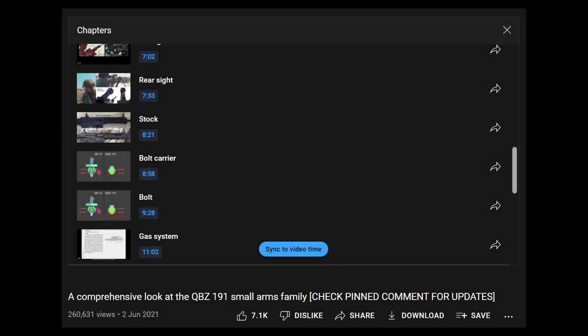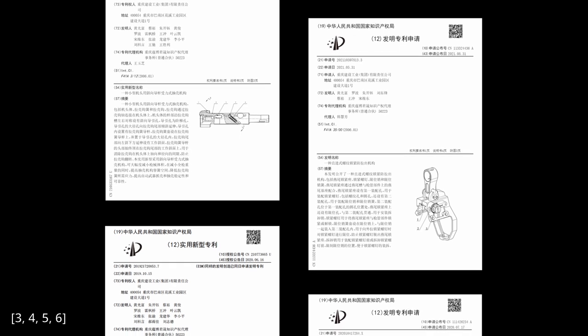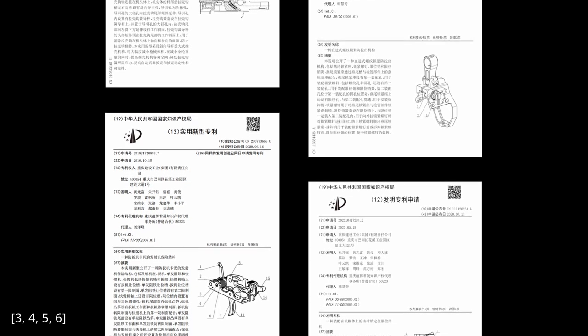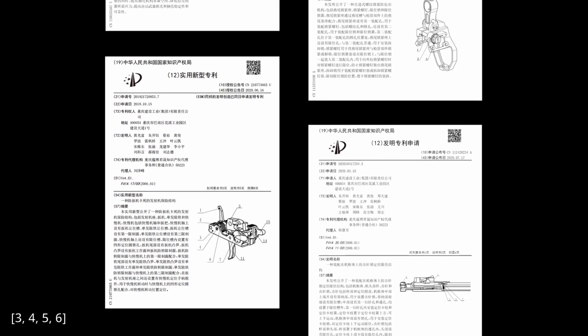Normally, I like to go from one component of the gun to another, presenting everything I know about each component at once. But this time, I was able to infer info about many components from a small number of patent documents. So for this video, I'll go from one patent document to another, talking about multiple components at a time, so that you know where the information came from and can determine for yourself if it is trustworthy.